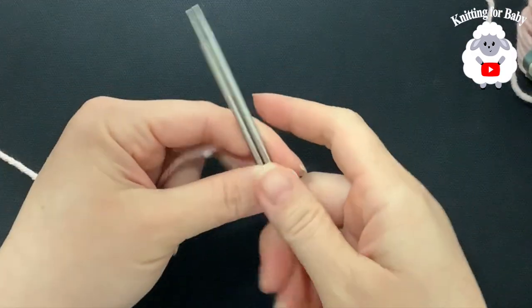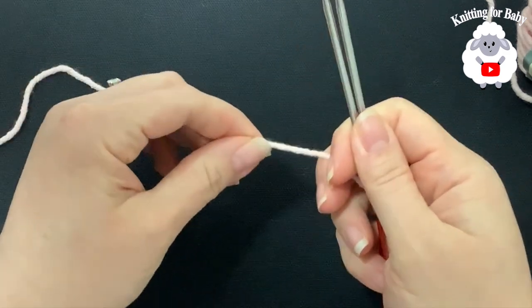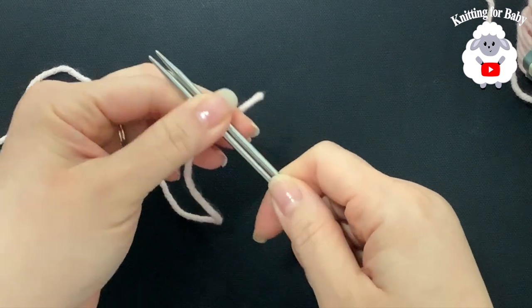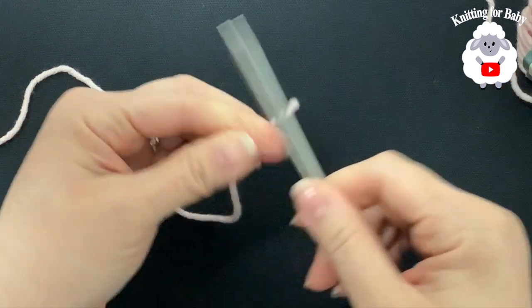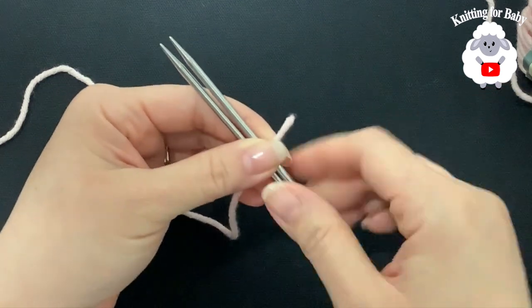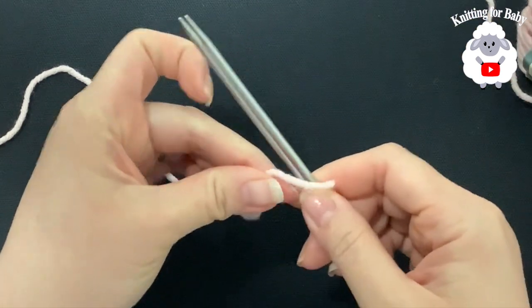To begin, the first thing we need to do is cast on our stitches. We need to cast on a total of 96 stitches. I'm going to show you how to cast on using the long tail cast on — you can use any method, I just happen to like this one.